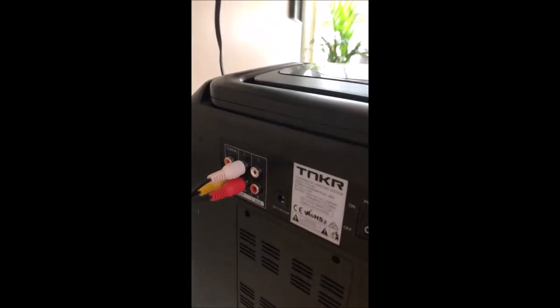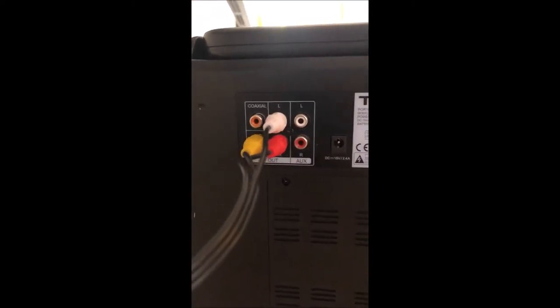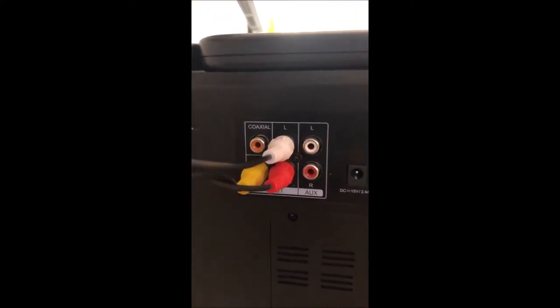At the back here we've got the AUX OUT connectors. You want to make sure that the yellow is connected to the bottom one, and the red and the white are in these AV OUT connectors. Make sure that you're not on the AUX because that's the auxiliary IN.